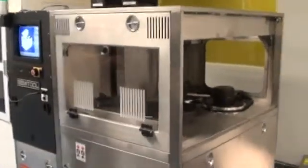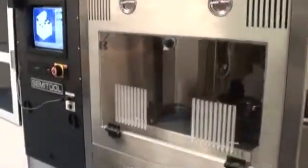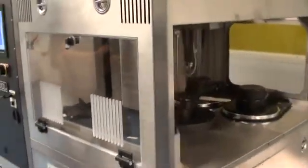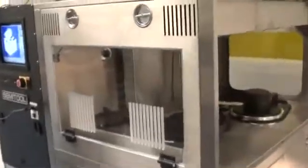We're here at Class 1 Equipment looking at a semi-tool Equinox that has been fully refurbished. We're going to go over our refurbishment process and also see 4-inch wafer cycling. Dave and Jesse are here to demonstrate the tool and give us a good overview before it ships out.